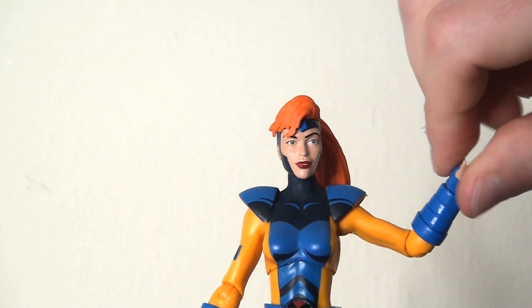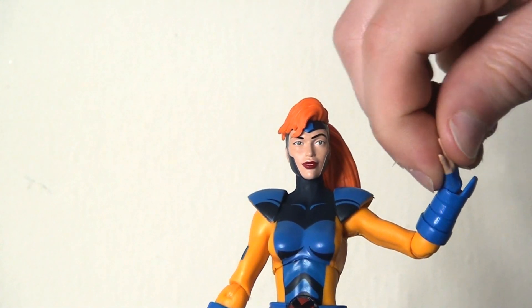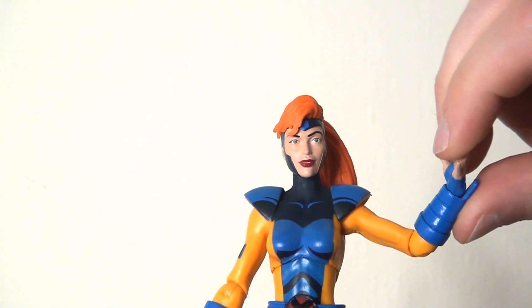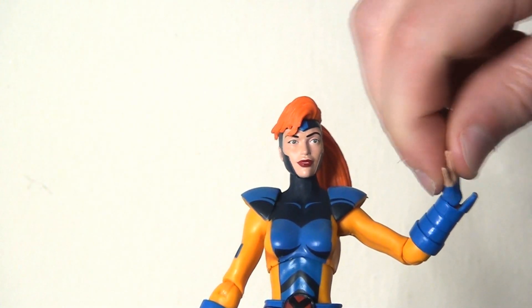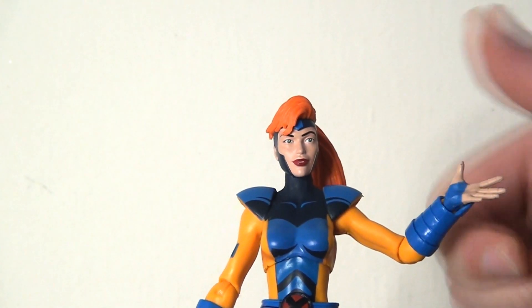There's a pin swivel at the elbow, so no double joint, which is a shame. There is also a pin swivel at the wrist — you can hinge it forwards and backwards, but the sculpted gauntlet piece prevents it going very far backwards.